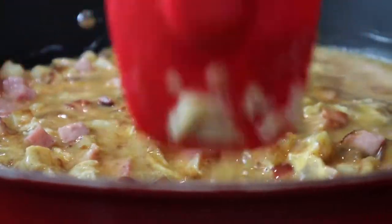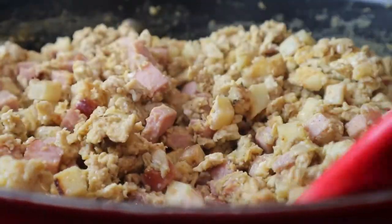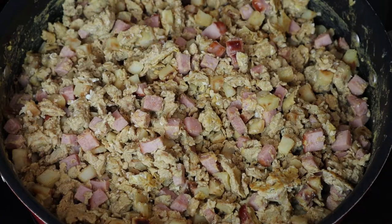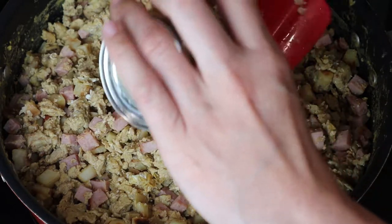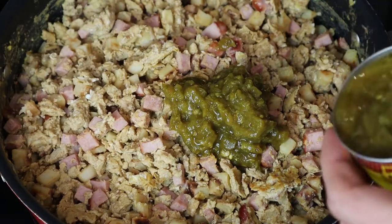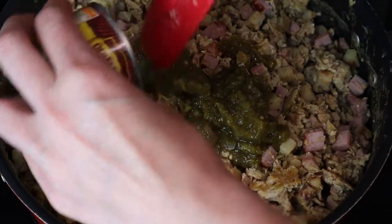Once the eggs have cooked through, we're going to be adding in some green chilies. I put in two cans but one can would be just fine — this also adds a lot of flavor. I would highly recommend giving it a try. I'm not a big chili person, but this I find just gives it that explosion of flavor.